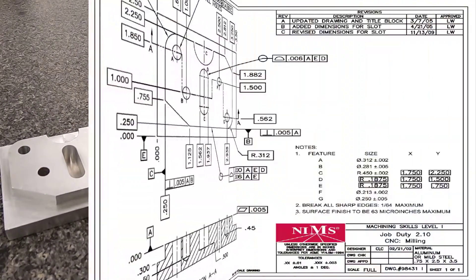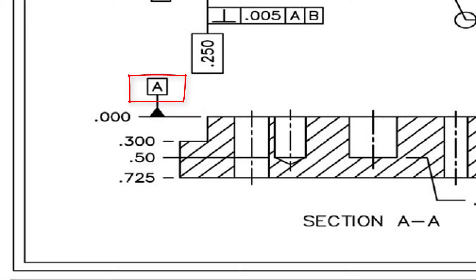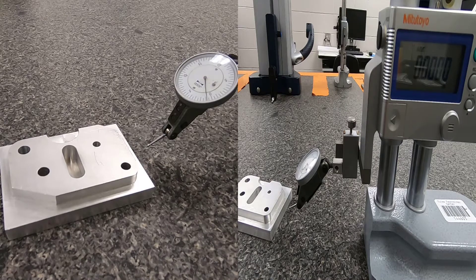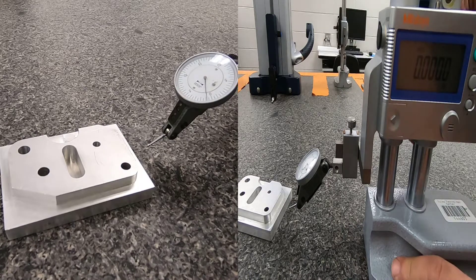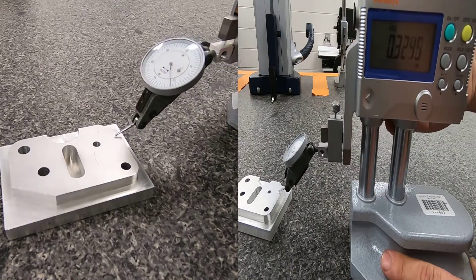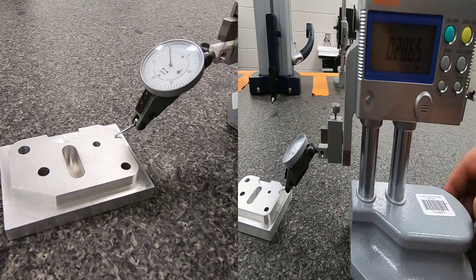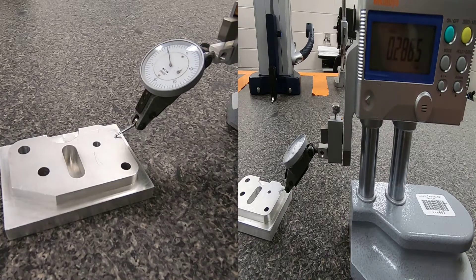For the next part, looking at the blueprint, I want to check the 300-thousandths depth. From a plane at the top of the part, the depth of the profile needs to be 300 thousandths. We'll use the height gauge indicator to check this. I'll bring the indicator down to the top of the part and bring it to zero — it doesn't matter exactly as long as you remember where you set it.